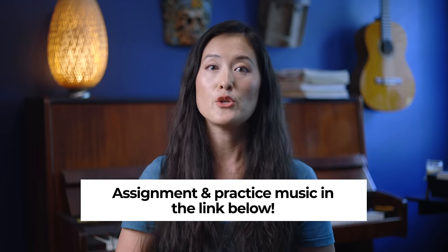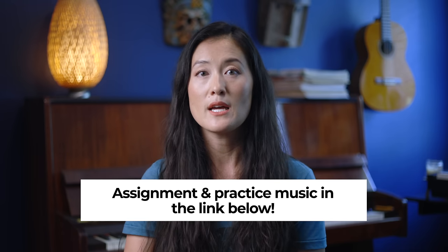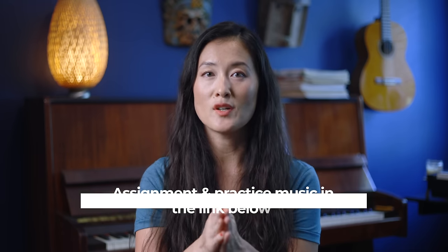All of the things we talked about and your assignments are in the link below. You can click and download those materials for free — it's just a Google Drive link. Please do so. Start a binder with all the things I'm giving you, and by the end of this course you'll have a whole binder of music and other materials.